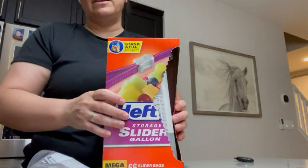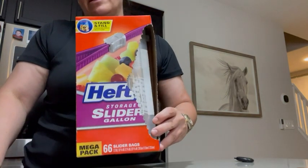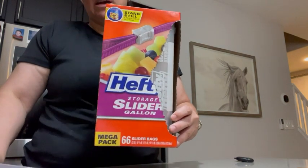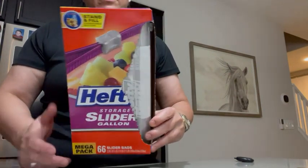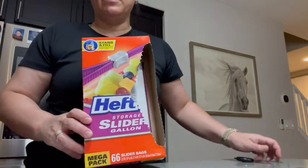I highly recommend these bags. Like I said, I marinate steak in them all the time and I don't ever get any leaks — knock on wood. They've been really terrific and reliable.